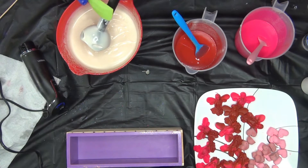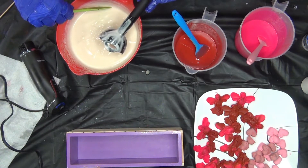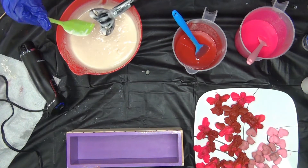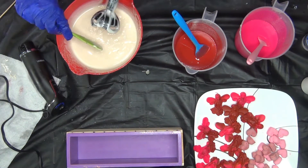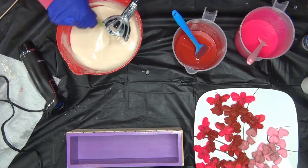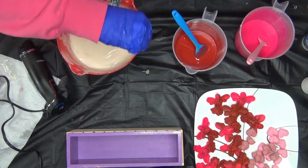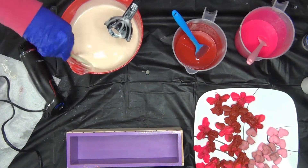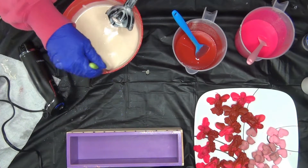Now we're actually going to put in the fragrance oil. More activated charcoal — dang, that charcoal gets everywhere. I've done two soaps with activated charcoal on this batch. I'm going to make sure I get all of the oils from the side, all the color, all the batter from the side.